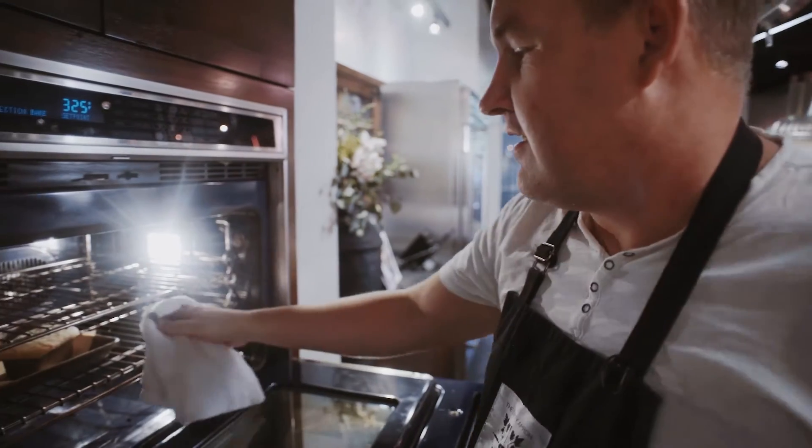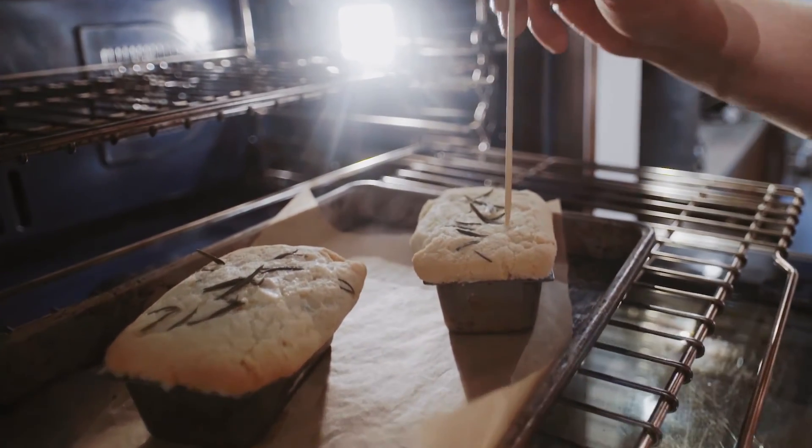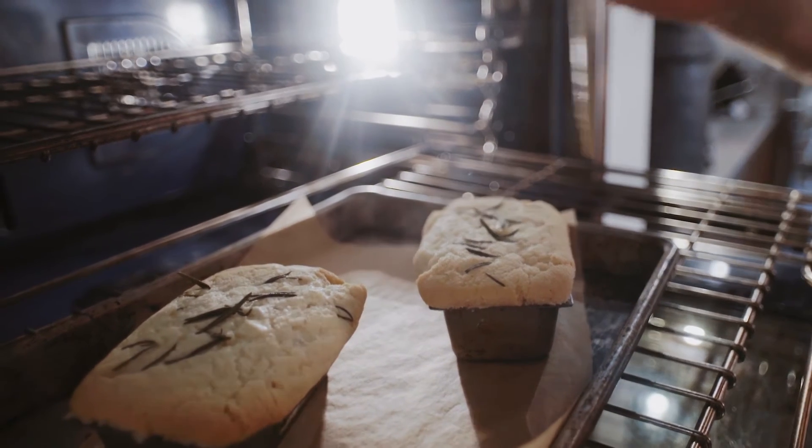With a skewer or even a toothpick, just go in and pull that out — you're going to see it comes out nice and clean. They are ready.